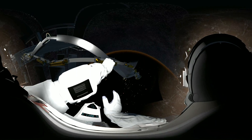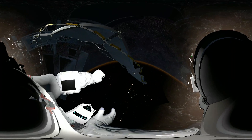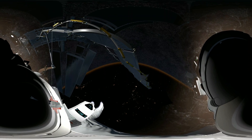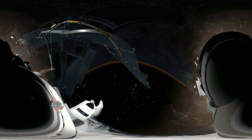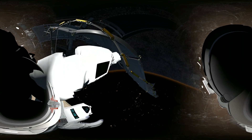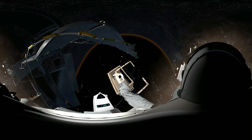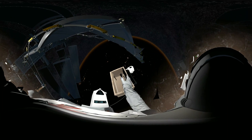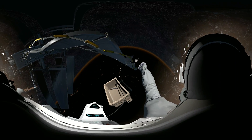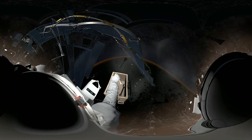Okay, that's more damage than we expected. Let's take some photos for now, EV-2. We can make a call later on whether that needs to be replaced. Look down to find your toolbox.